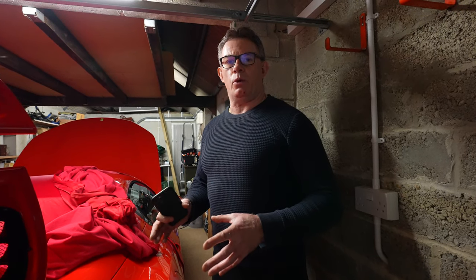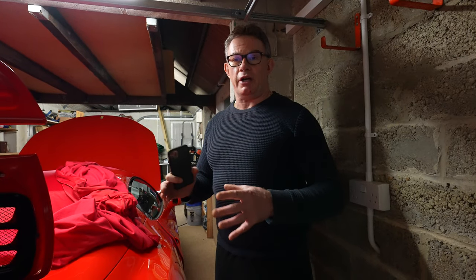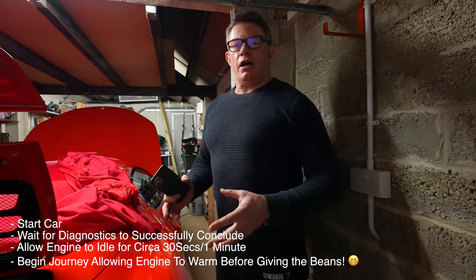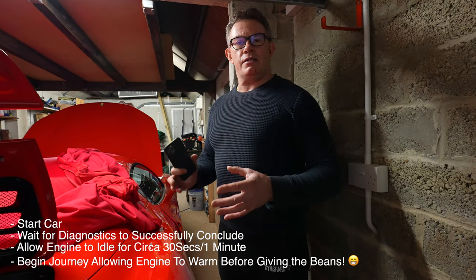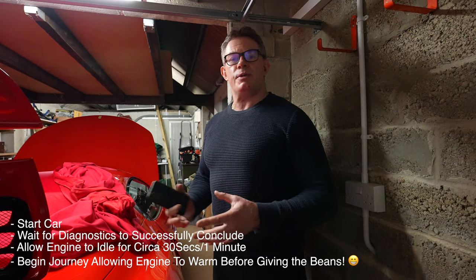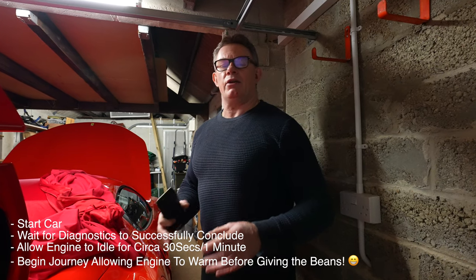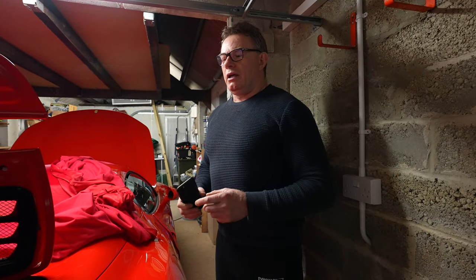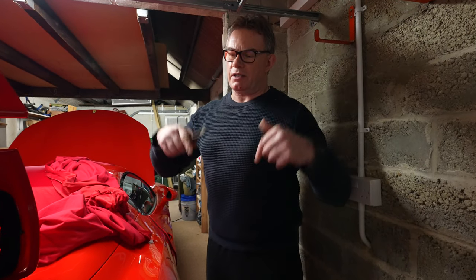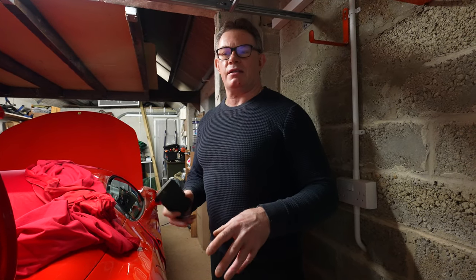The ideal situation when you start a car from cold, especially in winter, is to start it up, let it tick over for around 30 seconds to a minute, and then drive off so everything is engaged and the management system has checked everything. I've used this approach with a classic 911 — a 993 air-cooled — for 12 years and it kept the car in very good condition.